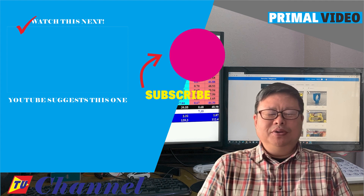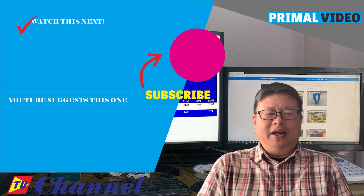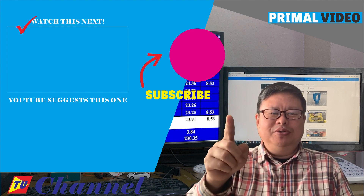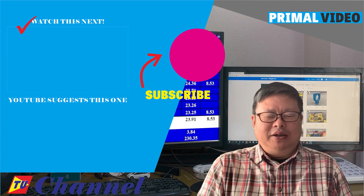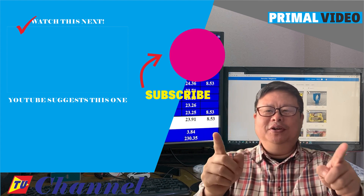I am looking forward to seeing you soon. Hope you have a nice day. Don't forget to subscribe to the channel and click on the small bell — you will not miss the updates. TubeU channel is waiting for you.